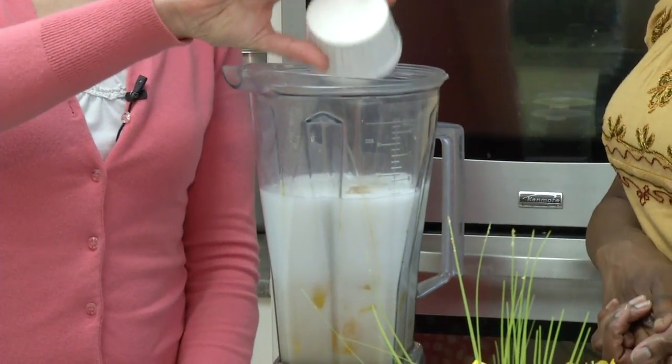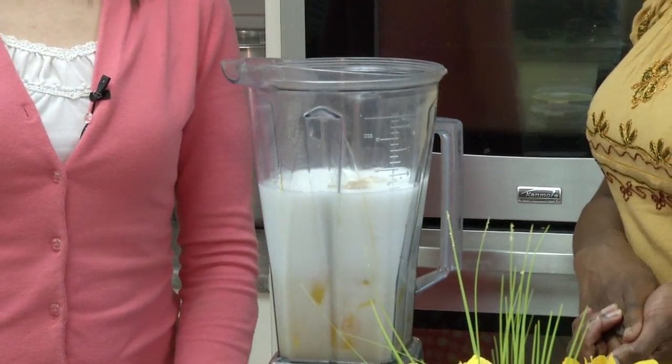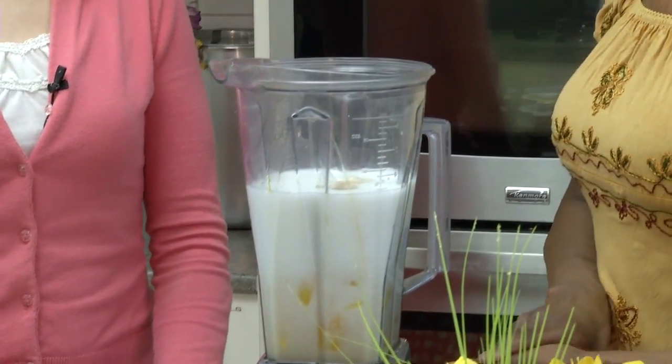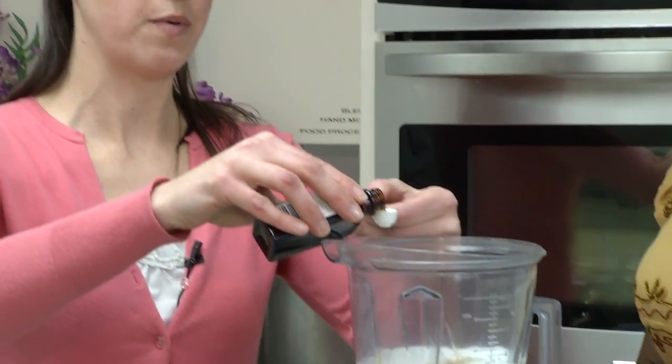Next is vanilla — three quarters of a teaspoon of pure vanilla extract. The flavor difference is just phenomenal with the pure stuff. None of the fake stuff. And then the next thing is orange extract. Oranges and mangoes just go really nice together — it gives you a bit of a tropical flavor. And if you use other fruits, like with strawberries, I put almond extract in instead, so you can change up the flavors that way.